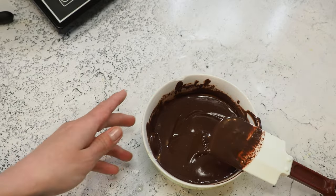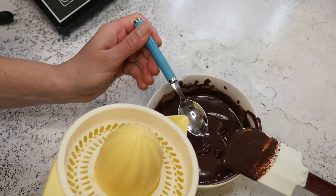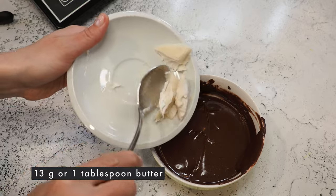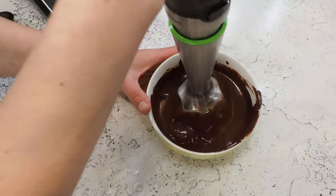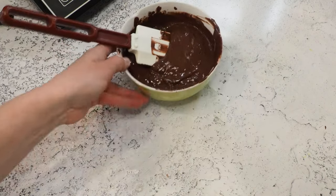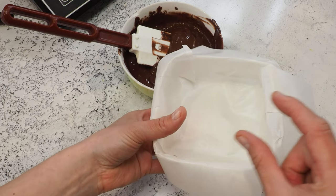I'll give it a try to see if I need more lemon. I'm adding one more teaspoon because I like it a little more acidic. Now I'm adding 13 grams of butter and going in with my immersion blender to make sure there are no lumps. The question is whether this Tupperware is too big, because I also want to achieve some height.